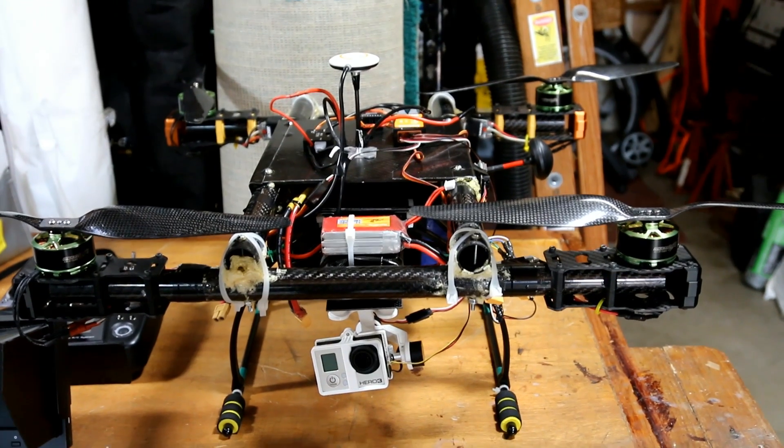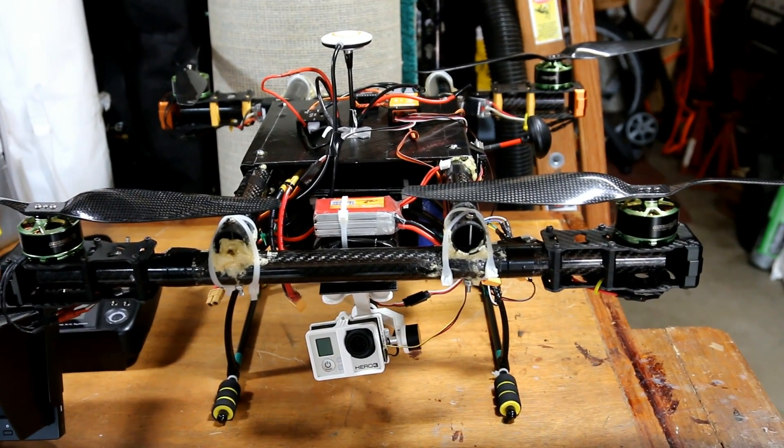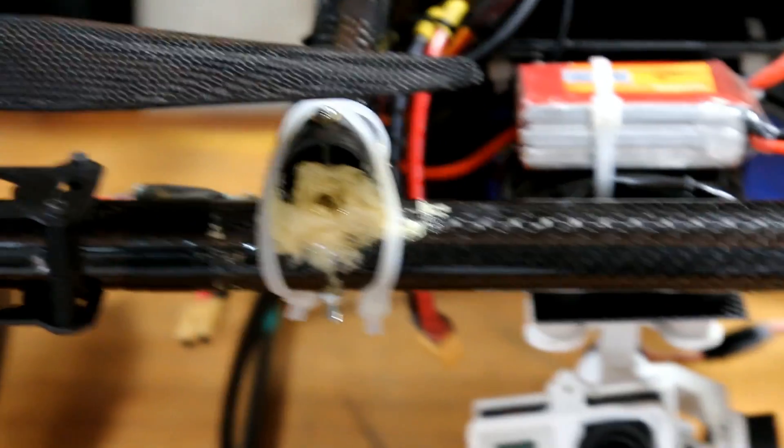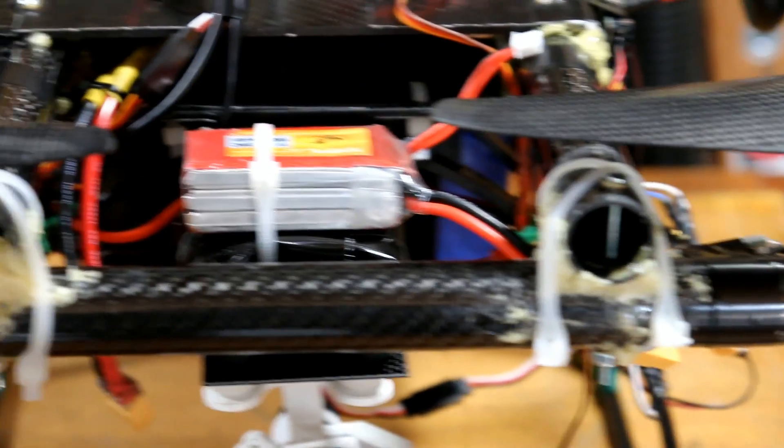Hello everybody, welcome to an update of my homemade quadcopter — the quadcopter built by a man with Gorilla Glue, duct tape, and zip ties.